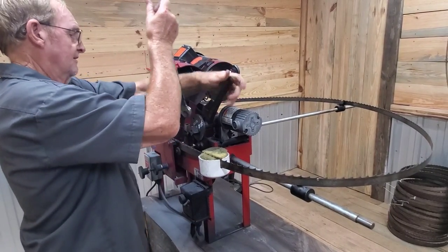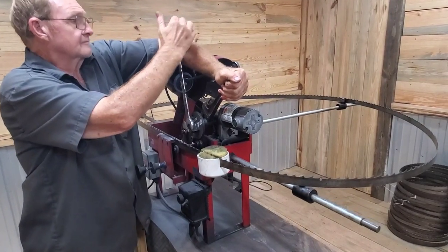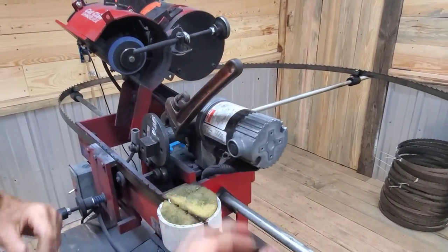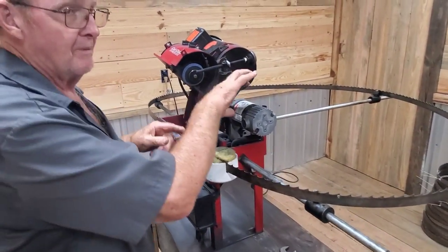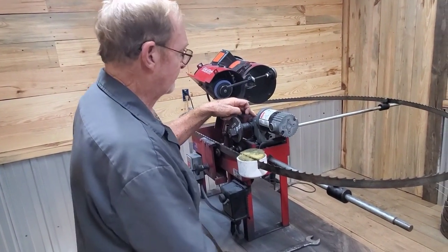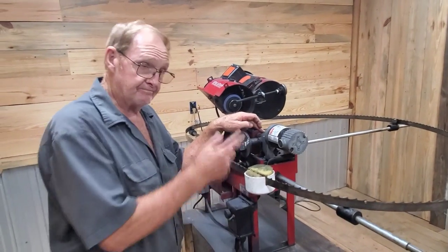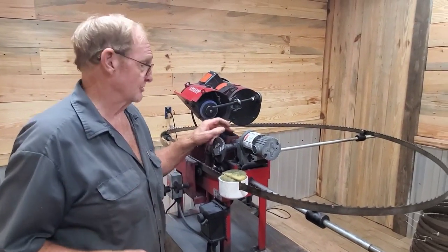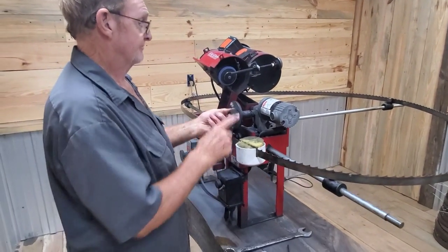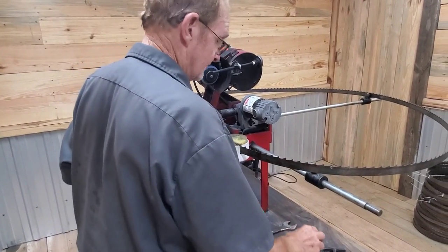He doesn't put the cam on tight at all. The reason he holds back on tightening is that inside the gearbox on this little motor there are little brass gears. If he puts a lot of torque on them he'll strip those little gears — and he has done that before and doesn't want it to happen again. The gearbox is quite expensive — a little over $300. So treat your equipment nicely and it will last a long time.